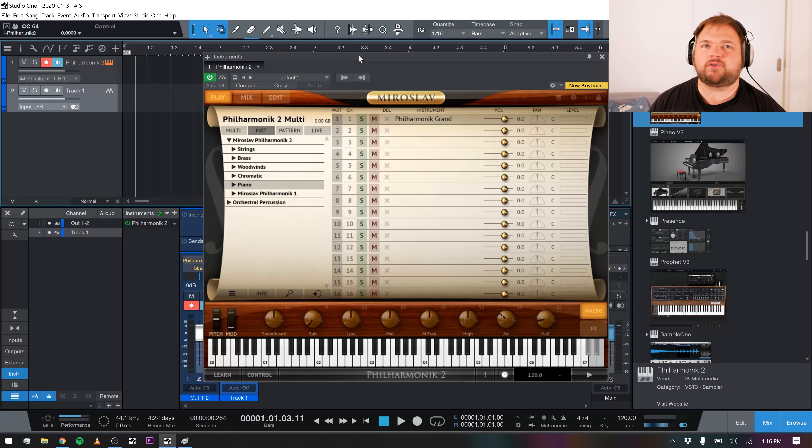This came as part of their Total Studio Max II bundle, which I picked up as I felt like it was a really, very full-featured bundle of all kinds of plugins, instruments, and stuff that would replace a lot of the different subscription services I was using. In particular, Miroslav Philharmonic II is all about orchestral scoring — it's got all your strings, all your brass, all your woodwinds, pianos, orchestral percussion, all kinds of stuff.